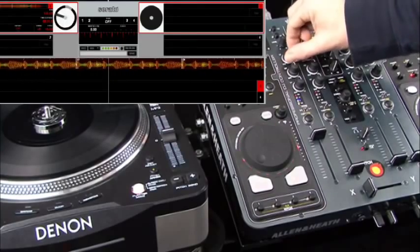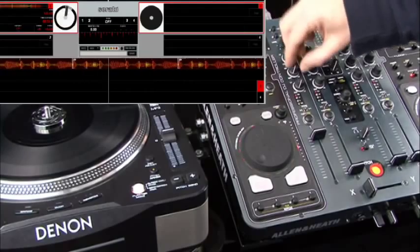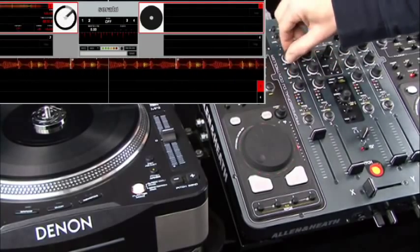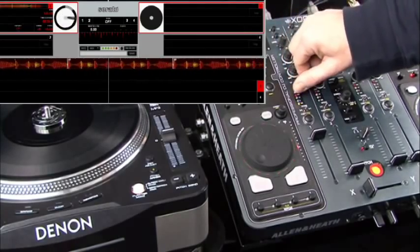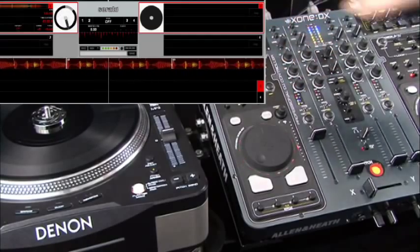The EQ is total kill to either plus 6 or plus 12 — again you can set that up in the setup screen if you refer to the user guide.